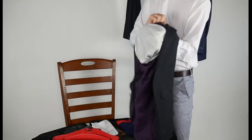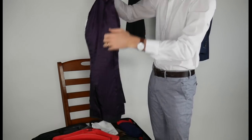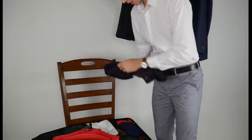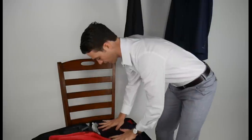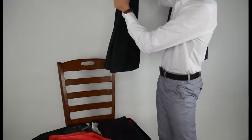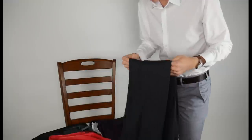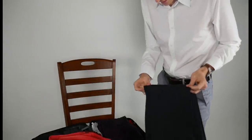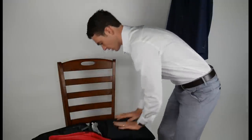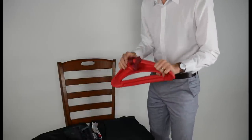The best way — and I can't say scientifically this is the best way, but I'd like to find out — is to fold your suit inside out at the shoulders, then fold it in half. I'll place this here on top of my other items and put my pants with these. This is one way you can pack it.